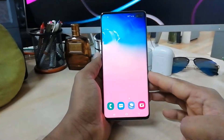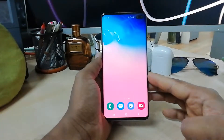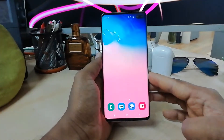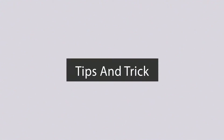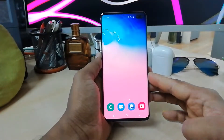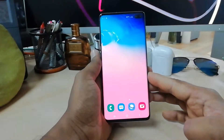Hello and welcome back to another tutorial. In this tutorial I'm going to share with you how to take a screenshot in your Samsung S10 Plus. I'm going to share five ways you can take a screenshot in your Samsung S10 Plus.